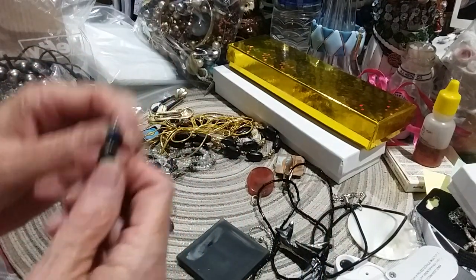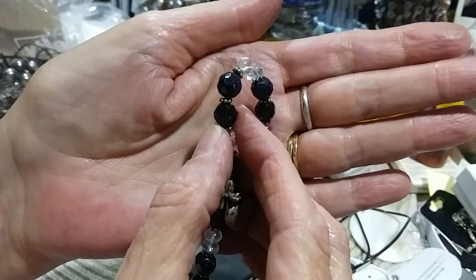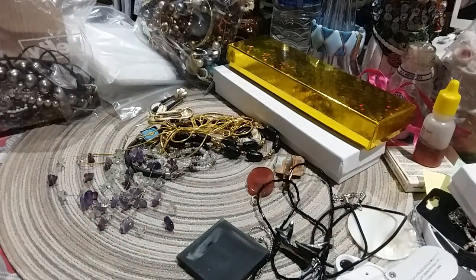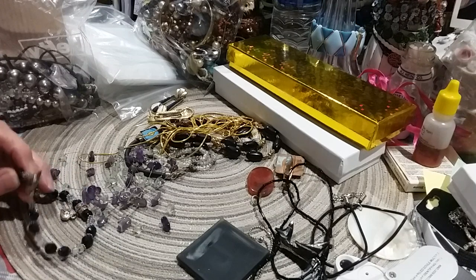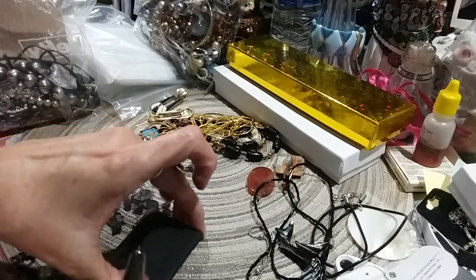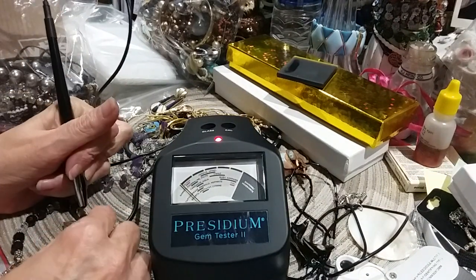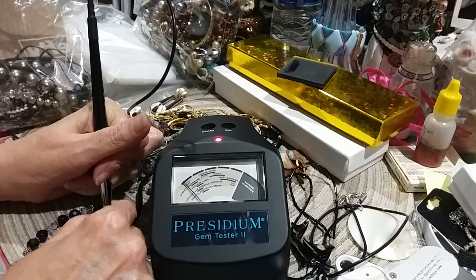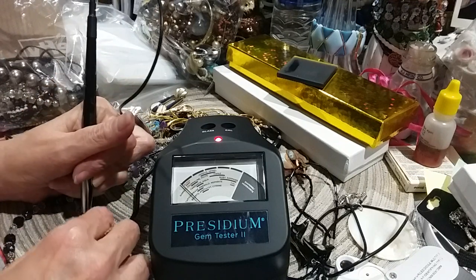Wow, those are fantastic — look at that. See if y'all can see that if I can get it to focus. They feel cold. I'm going to make sure — see if they register something on here. Going for the blue one. Oh yeah — there's either glass, or they're that gold stone, the blue kind.